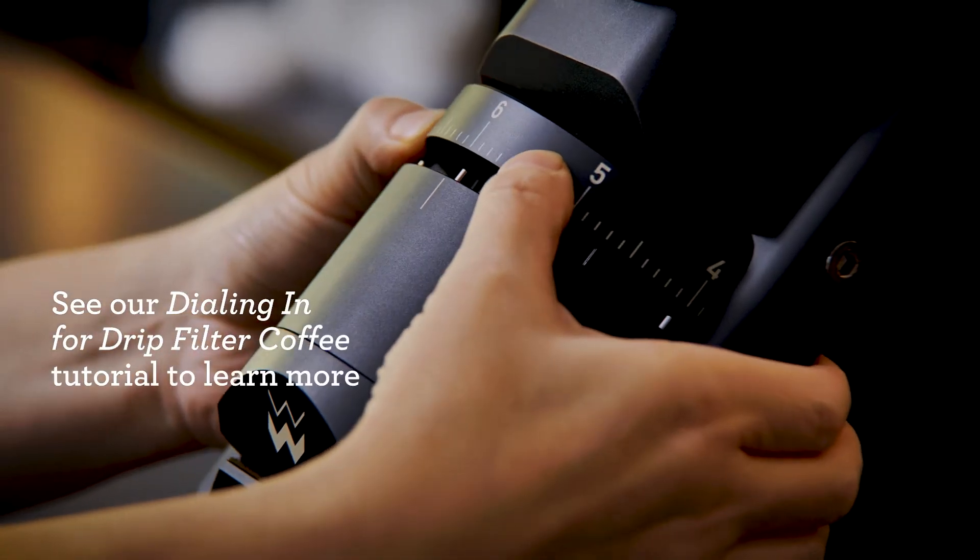Those variables include the roast level, the grind size, the shape of the basket, the brewing time, and the water temperature. You can see our dialing-in tutorial for more.